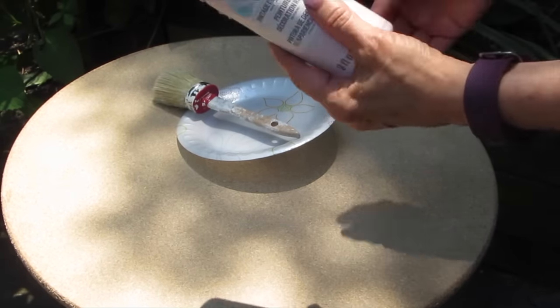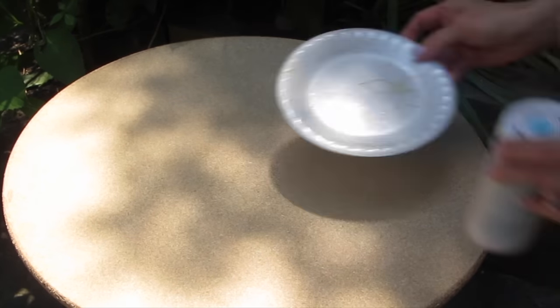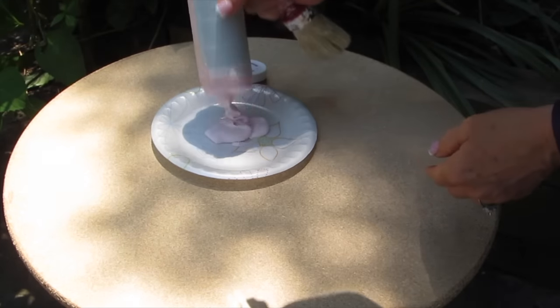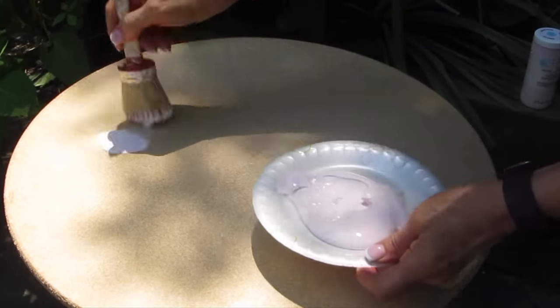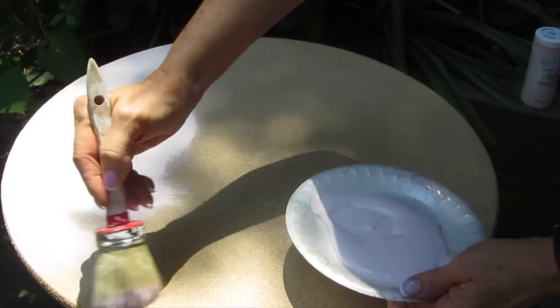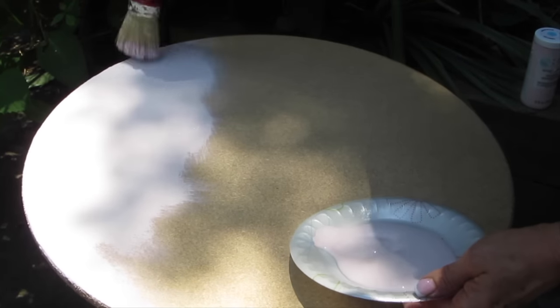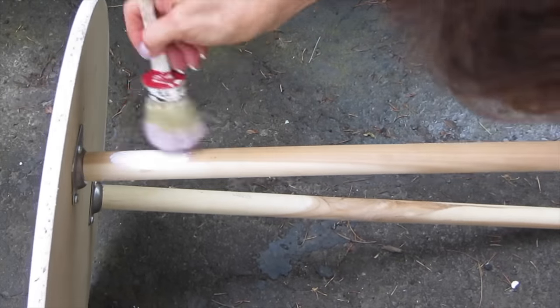That is the Martha Stewart paint called Seashell, and I'll have links to all of these supplies on my website. I am using this particular type of brush because I'm working in a criss-cross motion when I paint, and that just leaves kind of an aged finish on it. I found that chalk paint is absolutely the best paint to use underneath transfers. You can use an acrylic paint, but it really stands out on the chalk paint, which is very flat and absorbent. So I'm going to finish painting the top and now the legs.